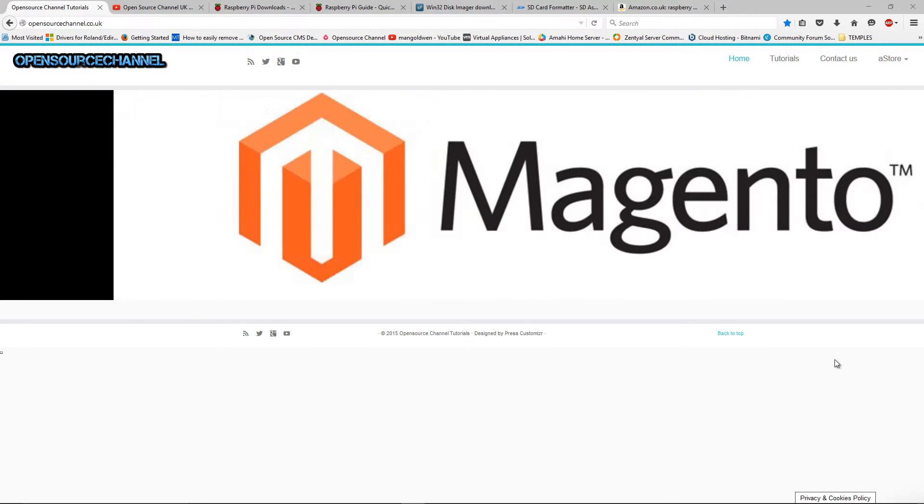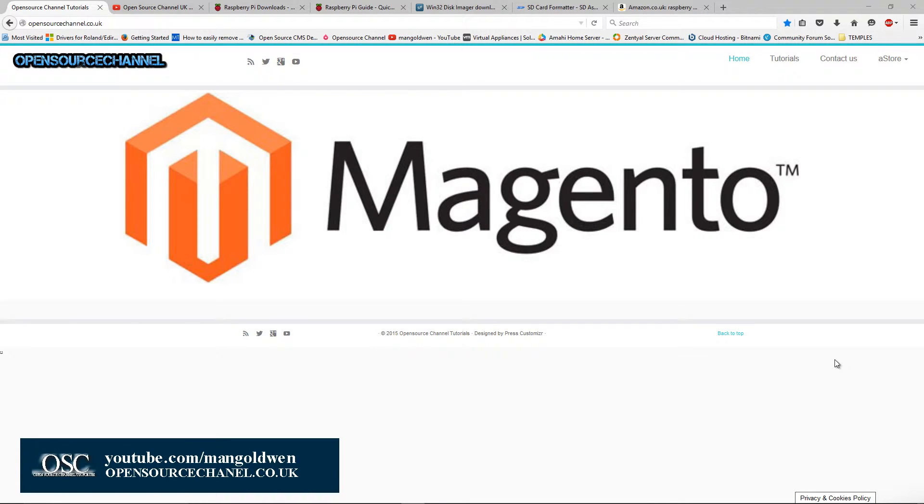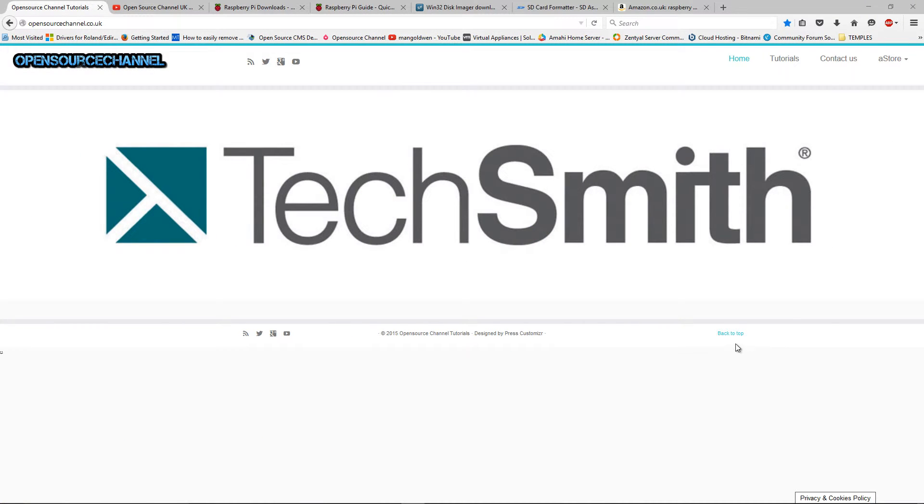Hello and welcome. This is Al from OpenSource Channel and welcome again to a new episode on R2. Today I'm going to show you how to get started with the Raspberry Pi.